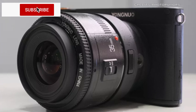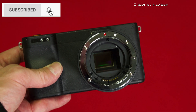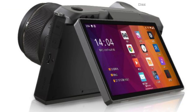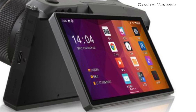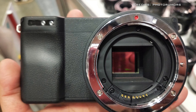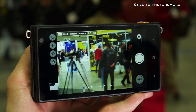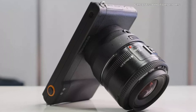Chinese manufacturer Yongnuo has released a mirrorless camera that can take photographs even without a lens attached. The Yongnuo YN450 is the company's latest camera, powered by an Android operating system and featuring a micro four-thirds sensor and lens mount. It features a standalone front camera just like smartphones, so you can use the camera to take a photograph without needing to attach a lens at all.